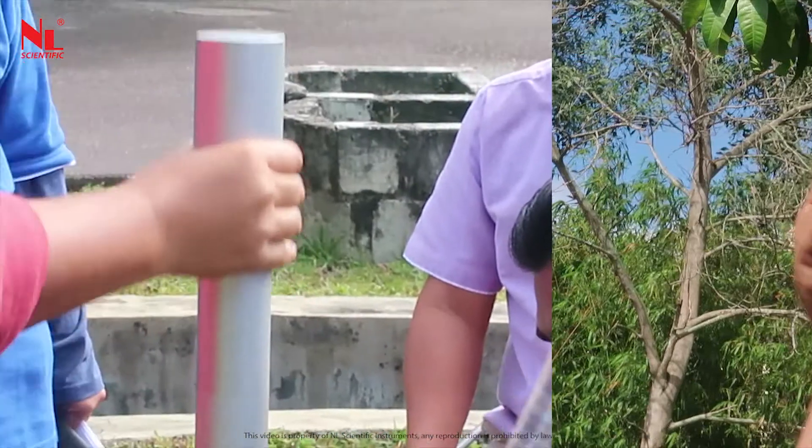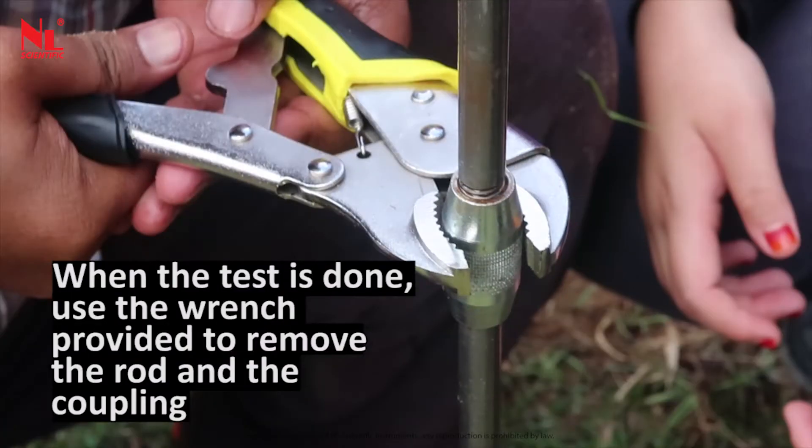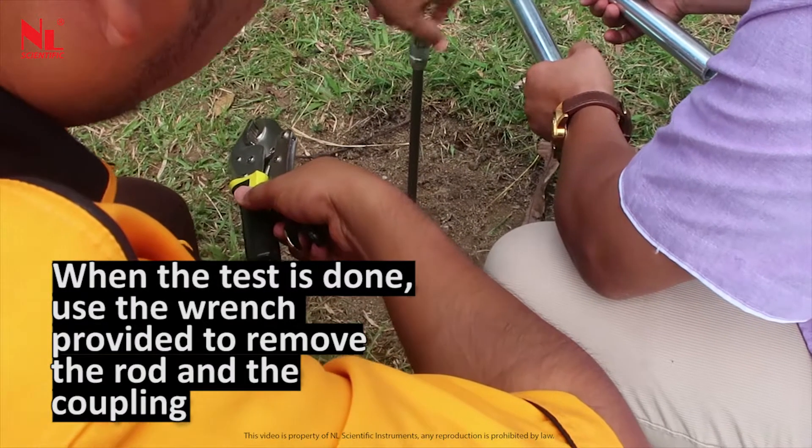Continue the hammering process until the soil has reached the said condition. When the test is done, use the wrench provided to remove the rod and the coupling.